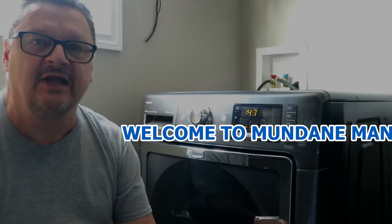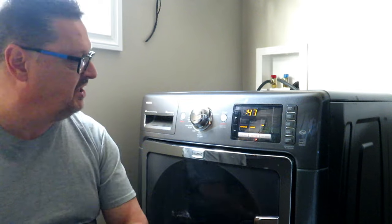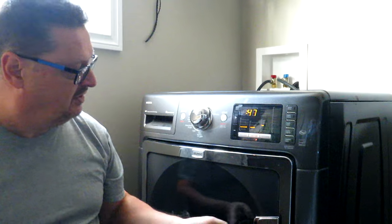Hello folks, Mundane Man here again. As you can see, we're in the laundry room today and we're going to look at a problem with our front-load washing machine where it has developed a nasty stink. This is not an uncommon problem with front-loader washers — they develop an awful smell over time and you need to do proper cleaning on them to keep the grunge and the smell away. I'll show you my process for cleaning out the interior and the best ways to maintain your washing machine.